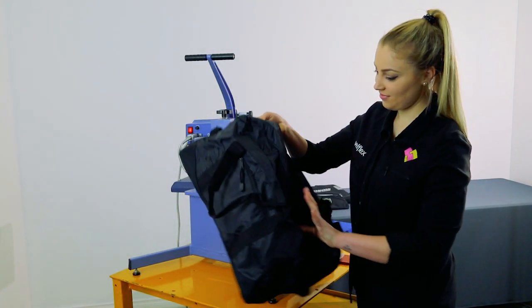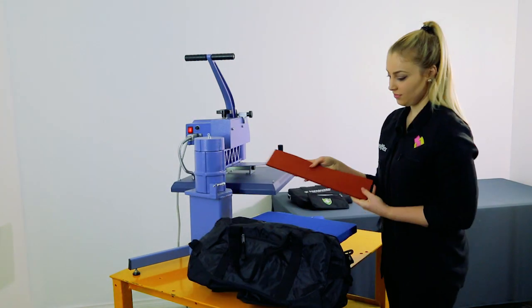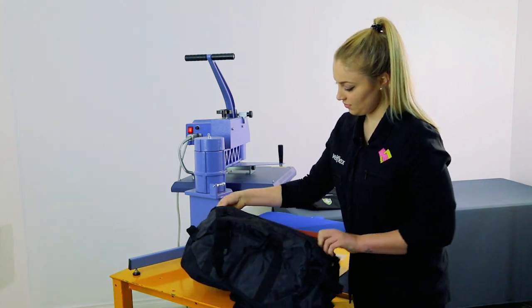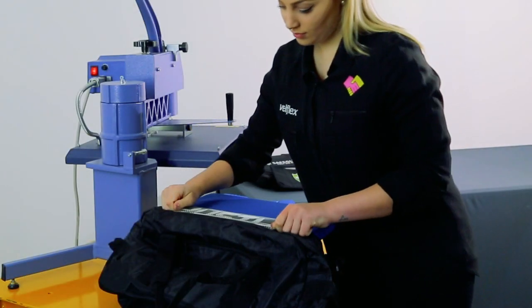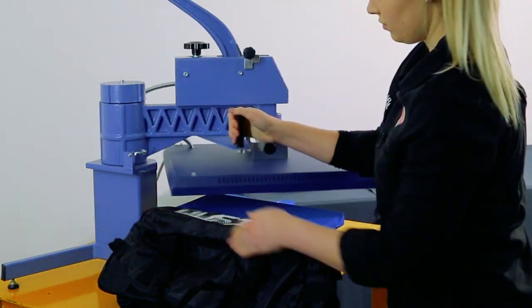Now we're going to press onto the duffel bag. We're using a plate that we can thread the bag over, and then place a silicone pad along the edge of the center zip. The area to be pressed needs to be far enough on the plate to get an even press — don't have it too close to the edge.